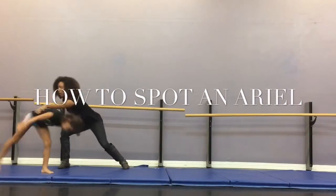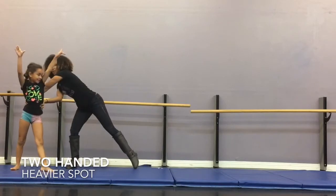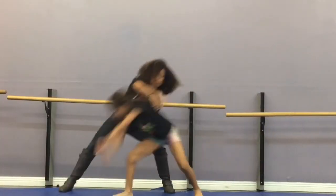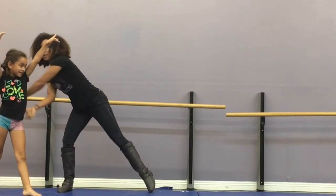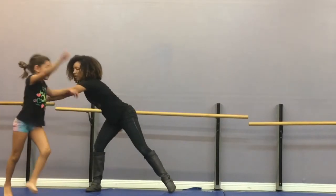When you're spotting an aerial, you want to look at the hips and guide yourself based on where the hips are. You also want to move with her movements — go up and down with her — and make sure that there's not too much space between you and the person that you're spotting. You want to be a little bit closer together. Notice how there are level changes that happen as well.